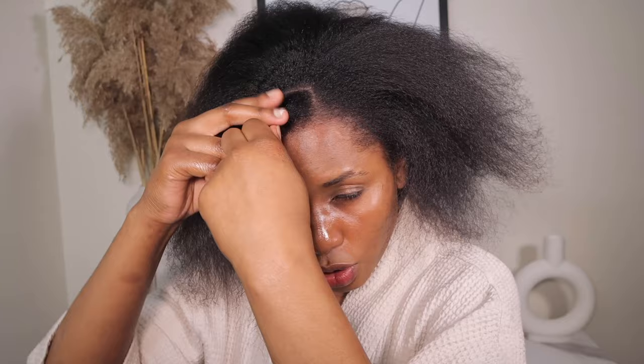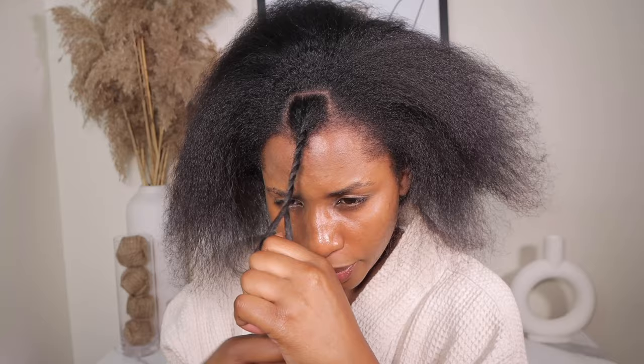This section is all we need. I'm going to go ahead and twist it to separate it from the rest of the hair that we are going to style — just twist it to separate it from the rest of the hair.